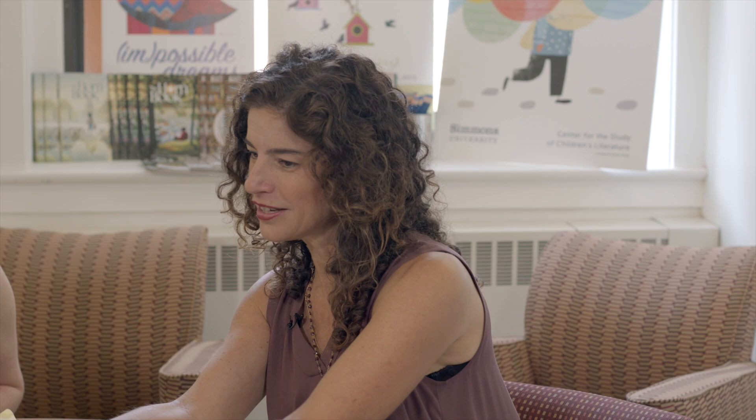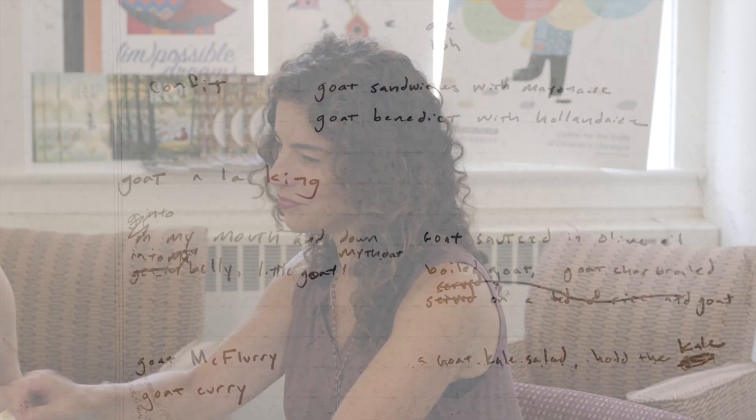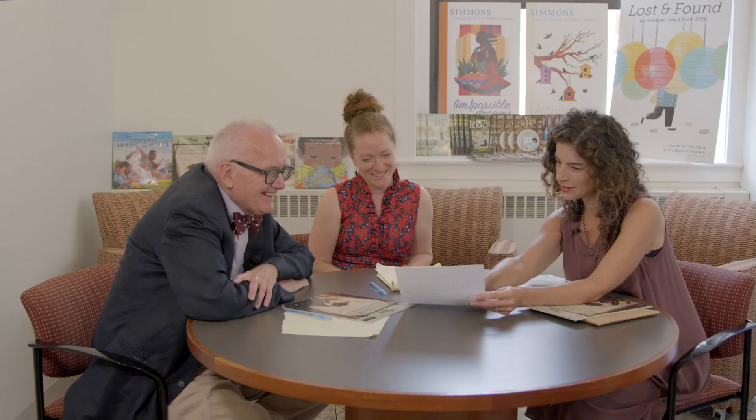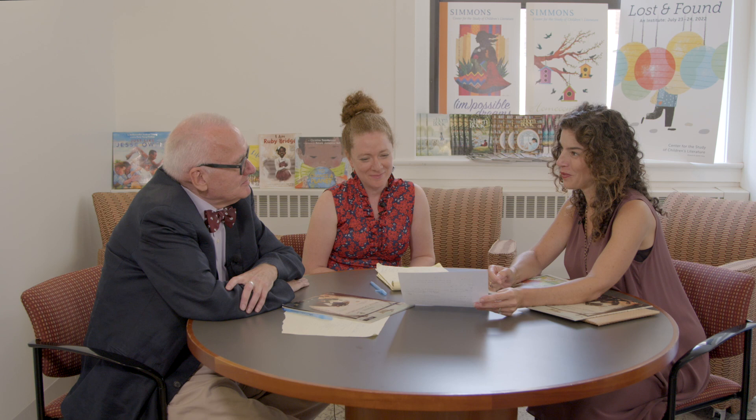Preparing for our conversation today, Mac was very excited but was envious that John had all kinds of visuals to share. So he said, 'This is less photogenic, but let me share my recipe for where he began.' These are his notes — from his studio, here we have 'goat Benedict with hollandaise,' 'goat sandwiches with mayonnaise,' 'mouse down my throat, into my belly little goat.' It was so exciting as Mac's editor to see this window into his process and where he begins his journey. It doesn't all come out perfectly, brilliantly executed — there's a lot of work behind the scenes before it ever crosses my desk.